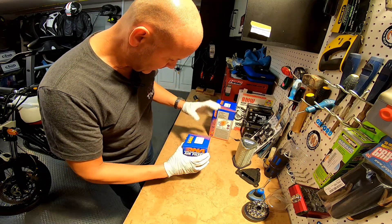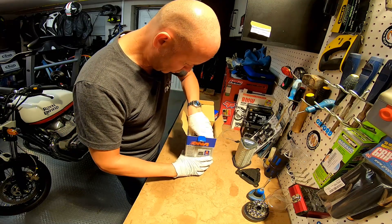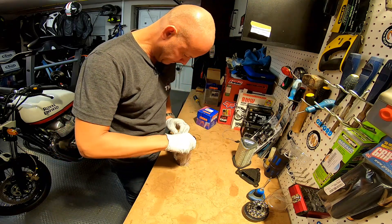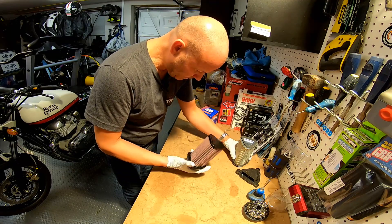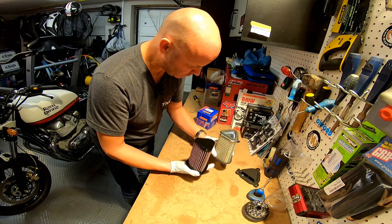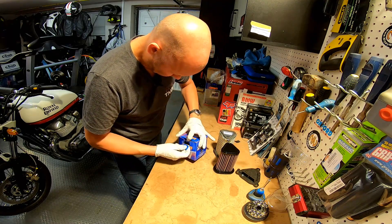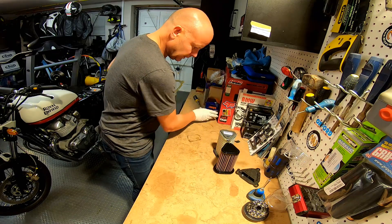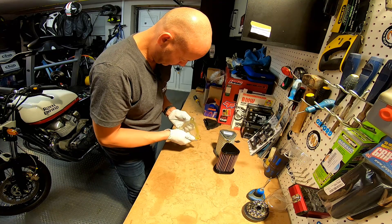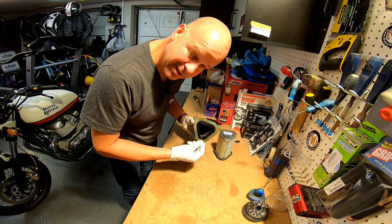Alrighty then, the bits I'm going to replace it with are here. This is from DNA — I got this from Tech Bike Parts. I'll put links below; they're my usual supplier for all things Royal Enfield. You can see that the filter itself is exactly the same size and shape as you'd expect, but not a paper one. This is a washable one that lasts basically forever. And then this bracket here is going to replace the plastic bit, which I'm going to bin — it will just sit over the top to hold the filter in place in the bike. So let's stick that on the bike now.